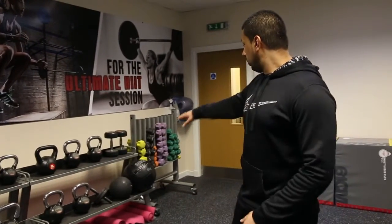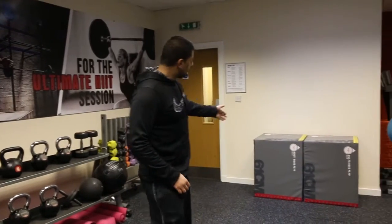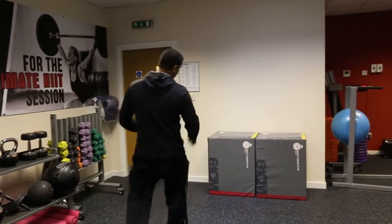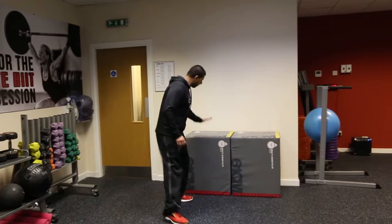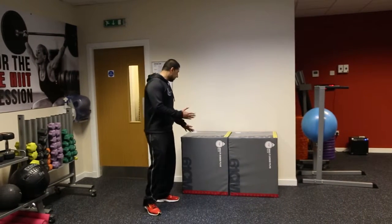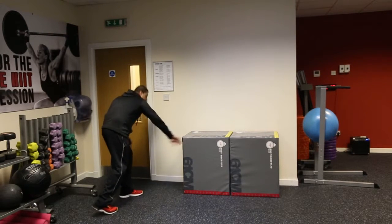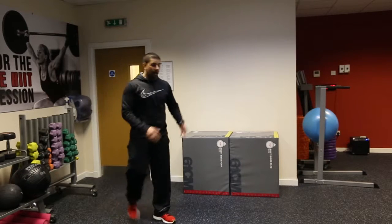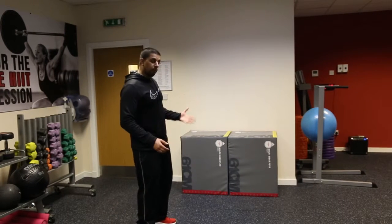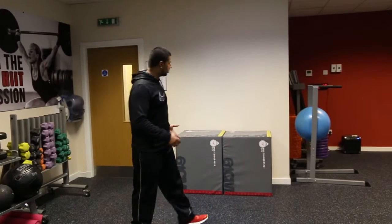We've got our slam balls, our wheels, and studio dumbbells there as well. Moving on, we've got our multi-sided plyo boxes — brilliant for box jumps. You can set three different heights: 51 centimetres, 61 centimetres, and 76 centimetres. We'll post videos showing what to do on them.